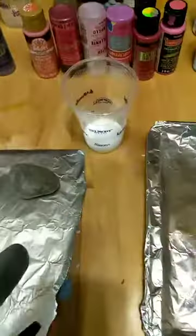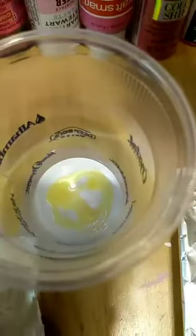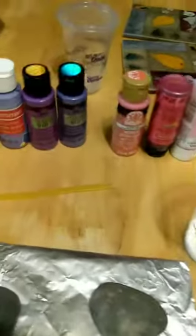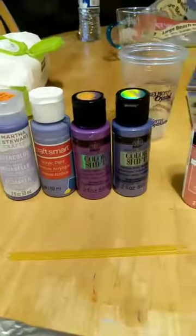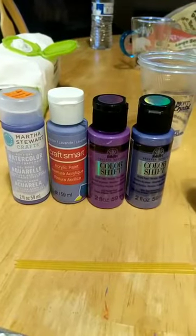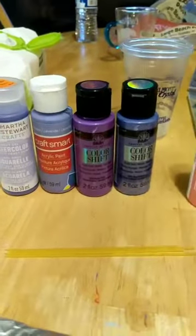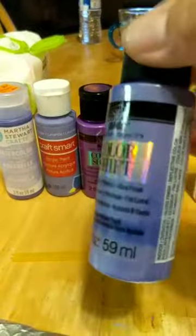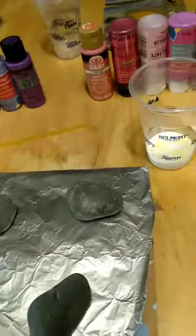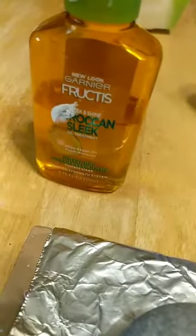I'm starting with the white and then I'm going to add some of these colors into the mix. I'm going to put a little bit of this oil in here - just a little bit. Hi there Nicole, which purple should I use? I've got watercolor - I've never used that one. I got the lavender color shift. I'm thinking about this color shift color, so I'm going to use this one - a little bit of this violet flash. I put white down there and then a little bit of this Rock and Sleek oil.